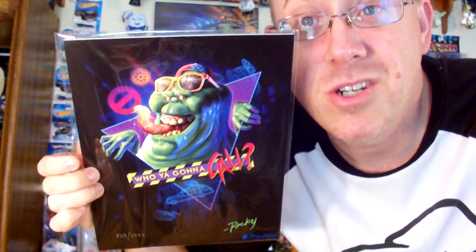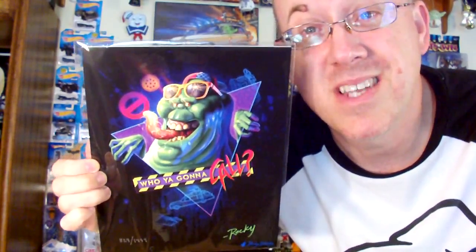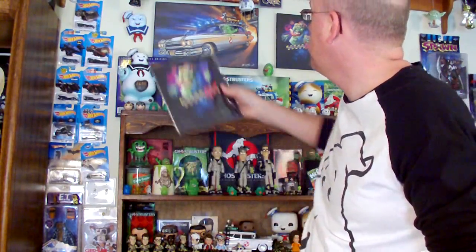Here's the Rocky Davis print of Slimer that came in the 80s Bambots a couple months ago, and I have that one right up there — it's the Slimer drinking the Ecto Cooler. I don't know if y'all can see it, but he's drinking the Ecto Cooler, and this one he's not. He's just chilling out in the picture, and it's still a great print. I'm going to hang that one up there right beside it — get another frame and put it over here on the other side of the Ecto One picture. Two Rocky Davis prints on the wall there.